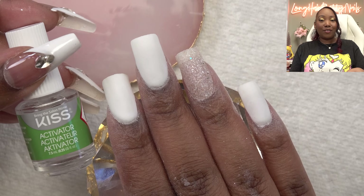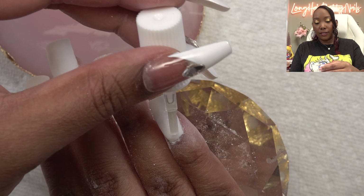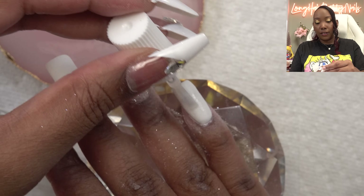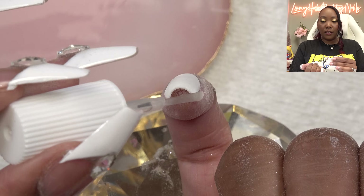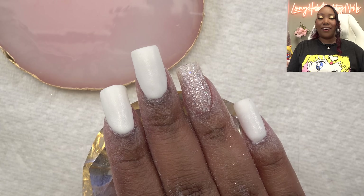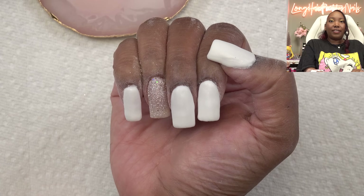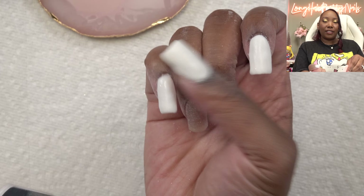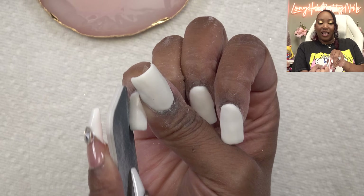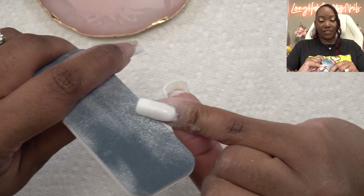Next we want to apply the activator. This is going to ensure that the nails harden fully so we're able to file and shape. Be generous with this but don't get it on your skin. Make sure to really get around the cuticle area — we want this to penetrate all layers of the dip powder. Don't forget the tip. Once all the activator is applied, give it about a minute or two to fully dry and absorb. The nails feel hard, so I'm going to go in with my shaping and filing.